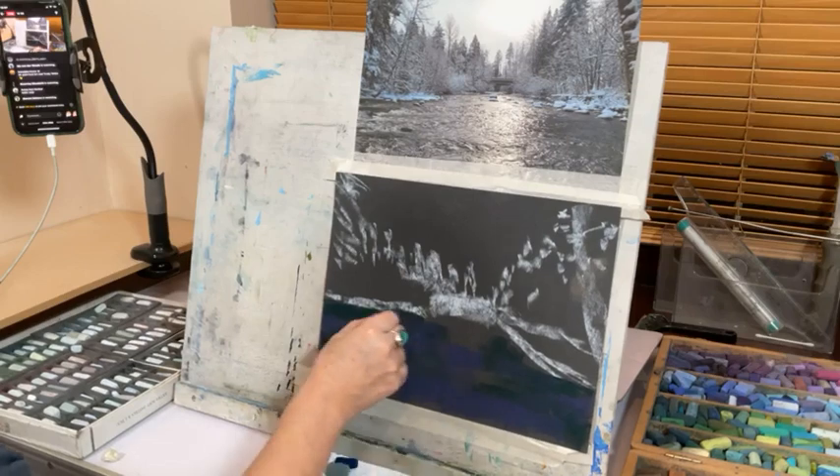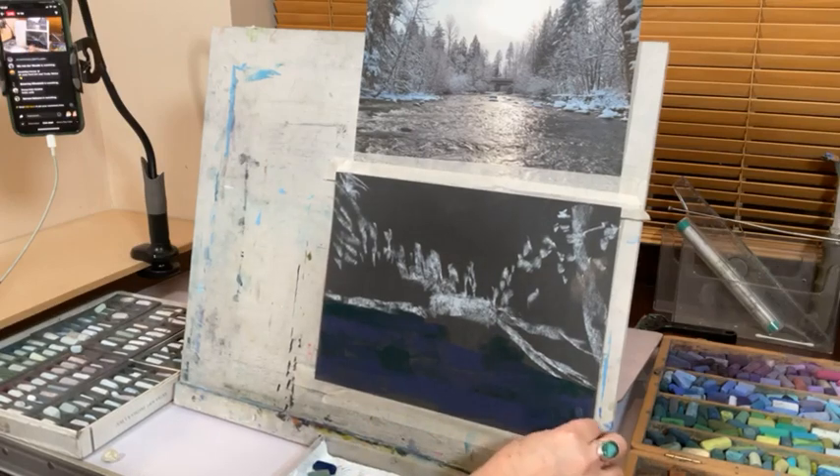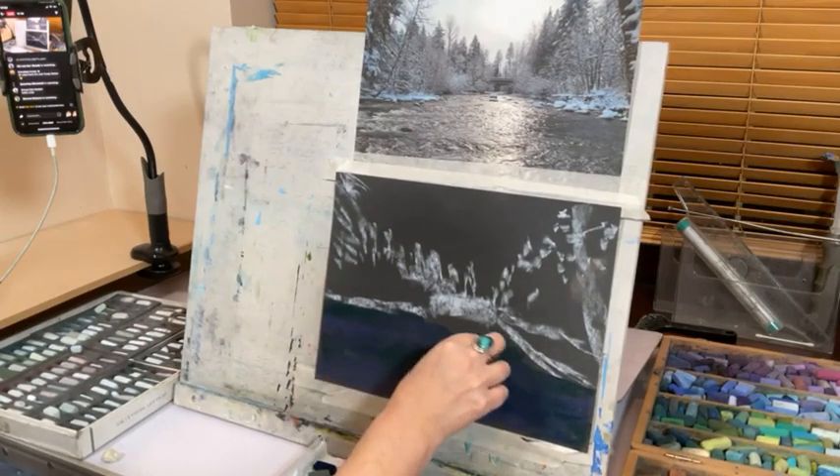Already you can see that by mixing a dark mauve and a dark green, it looks like some areas are coming more forward.